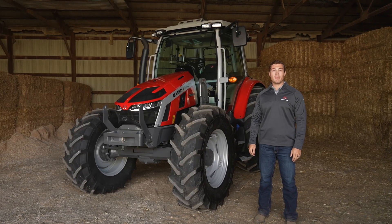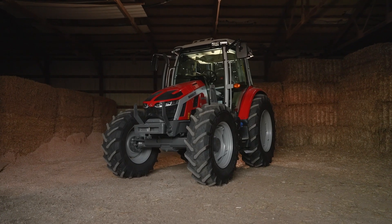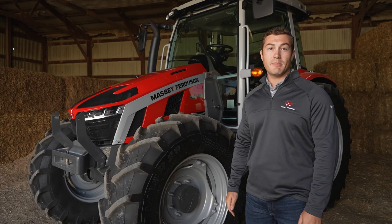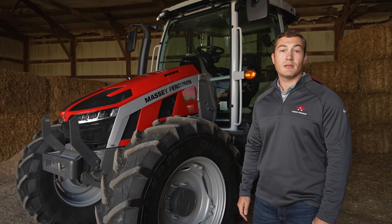Hi, I'm Adam Sills, Marketing Product Specialist for Massey Ferguson Tractors. Let me introduce to you the new 5S Series Tractors. Simply put, we've designed this tractor to be the best-in-class dairy and livestock tractor, and also the ultimate loader tractor.